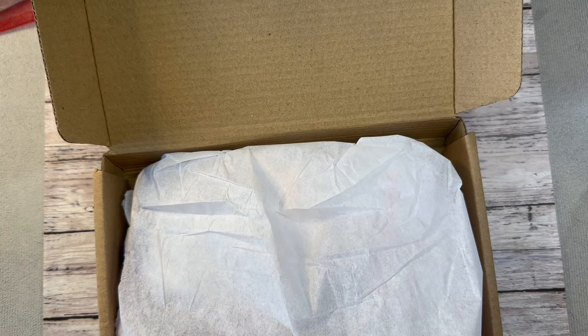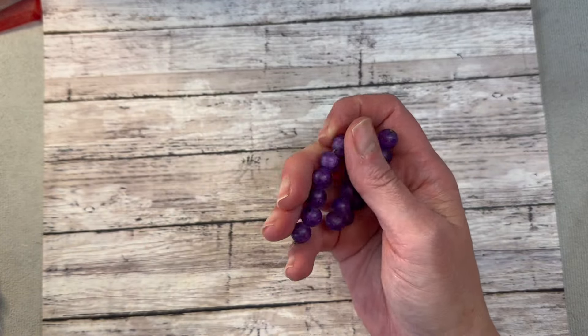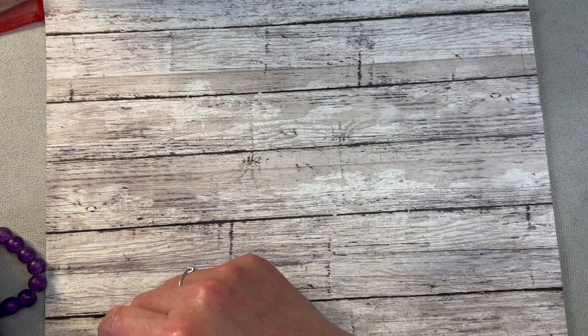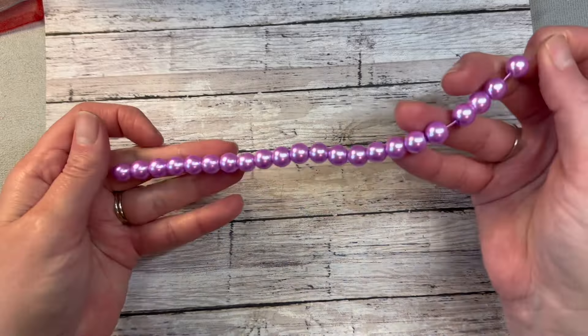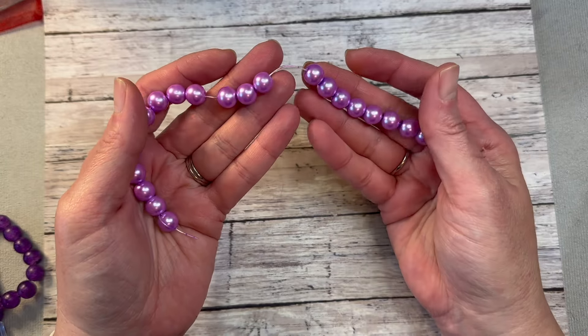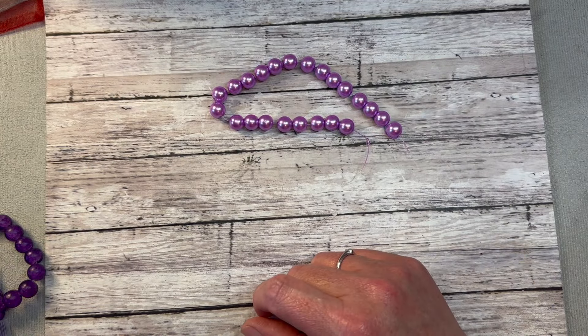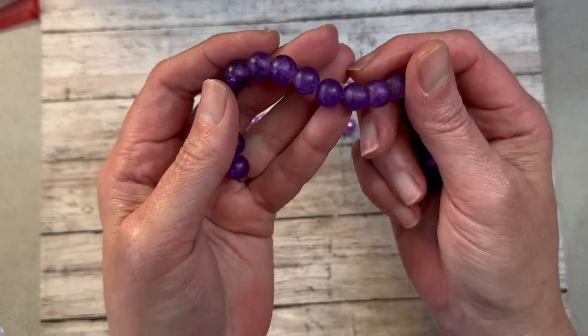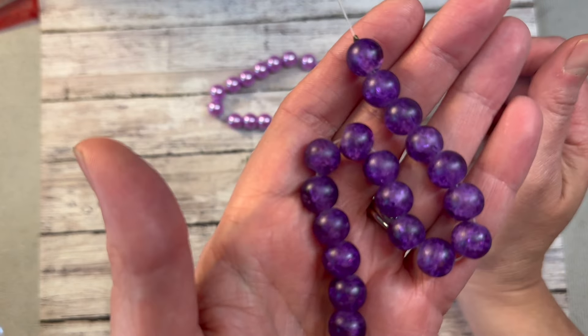We're going to go through our 10-millimeter beads first. We have 10-millimeter lilac glass pearl beads on an 8-inch string — that's a really really pretty color. Then we have 10-millimeter purple crackle frosted beads. It's a crackle bead but with a matte or frosted finish, which is really cool — a nice contrast to the shinier beads.